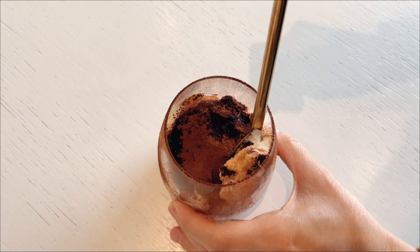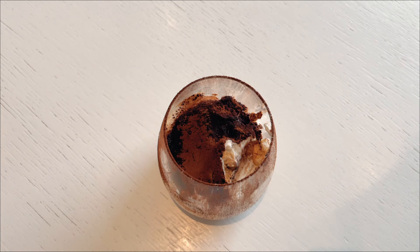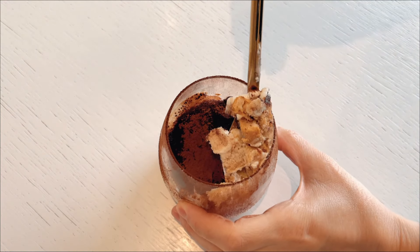Oh, tiramisu. There's something so delightfully indulgent about having coffee as a dessert. It's certainly a treat that ranks high on my list of favorites. The rich, bitter taste of coffee, blending seamlessly with the sweet creaminess of the dessert, is a culinary experience like no other.